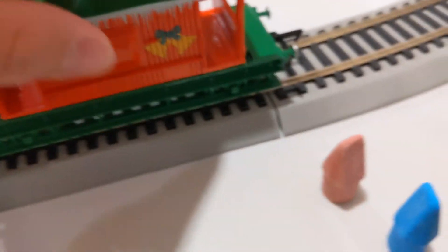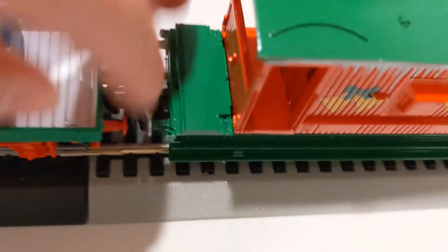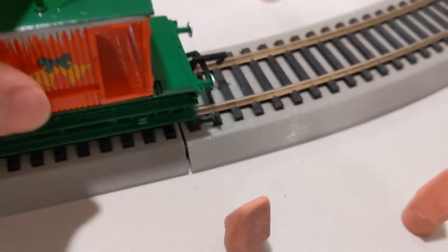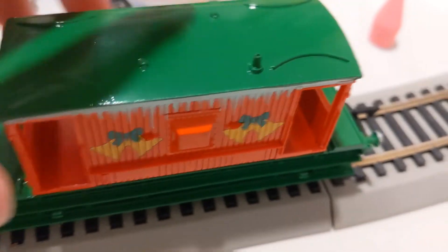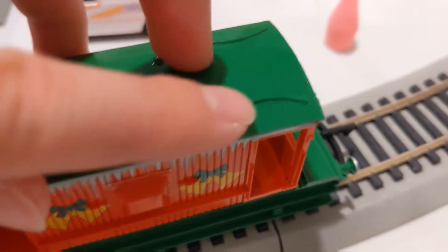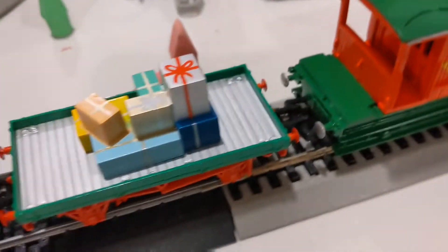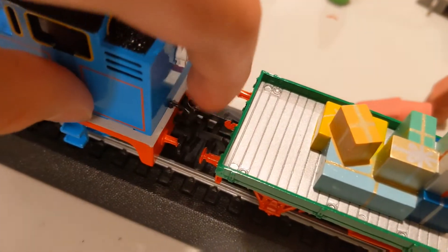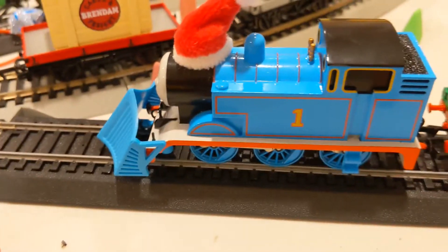Here's the brake van, kind of a colorful green. I can see those bells painted, and here's the chimney, I guess. I'm quite impressed with this art. The coupler is black too.